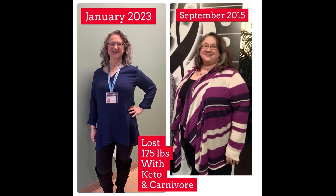Hi, I'm Terry. I've lost 175 pounds with Keto and Carnivore. Thank you for watching.